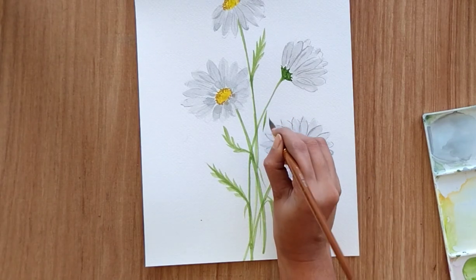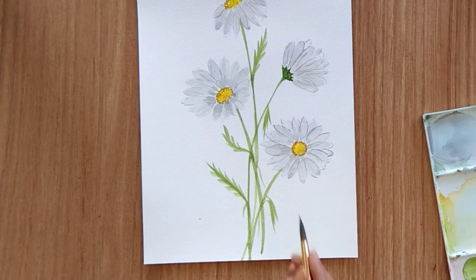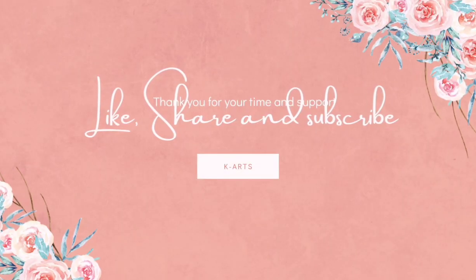We are almost done with this painting. I hope you have liked this video and learned something from it. Let me know if you guys have any feedback for me, and thank you so much for all your love and support. Thank you so much for watching — see you guys in the next video.